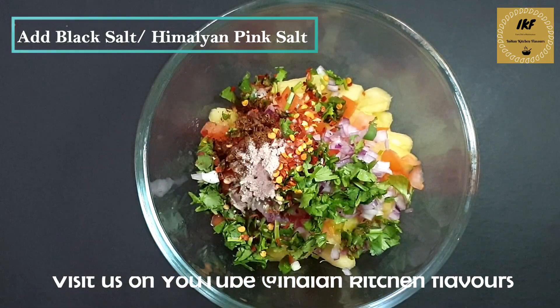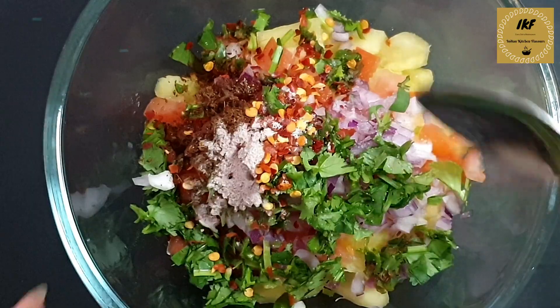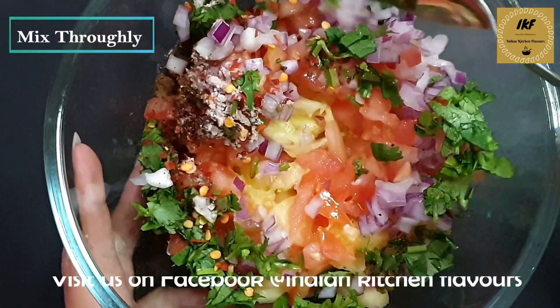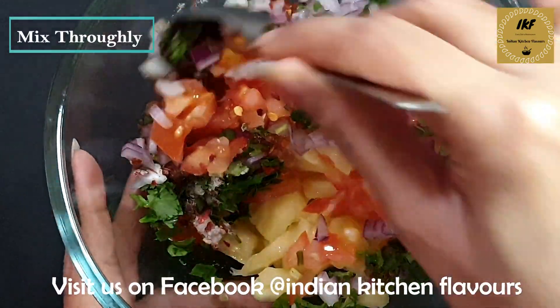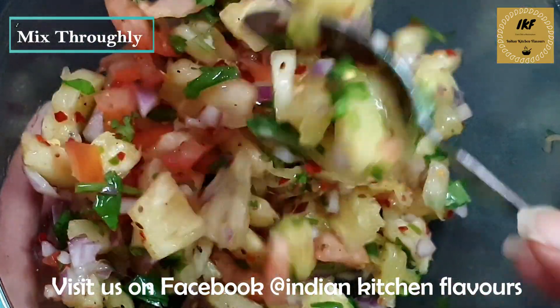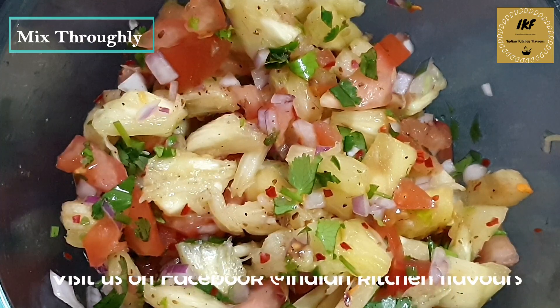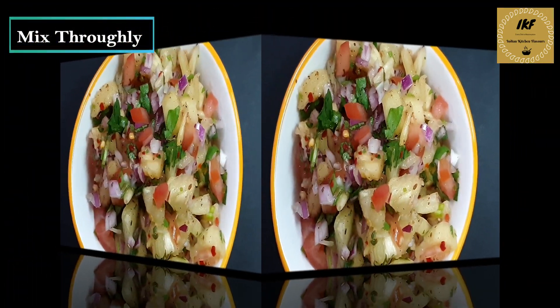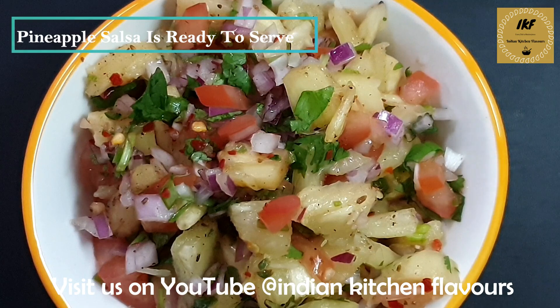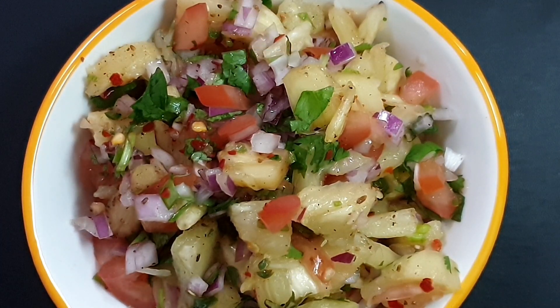Now we will add some salt according to taste, and now with the help of a spoon we are going to mix everything very well. Everything has been mixed very well. Now we will take it out in a serving platter and our pineapple salsa is all ready to be served.